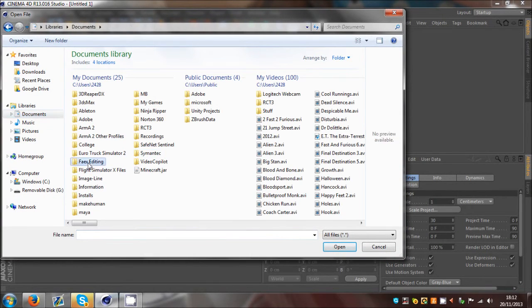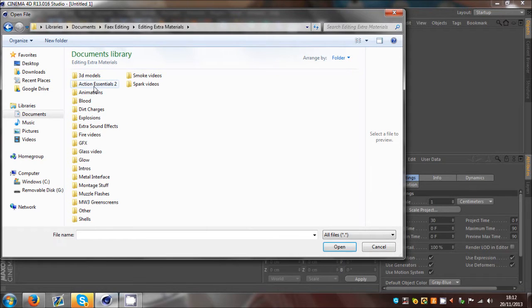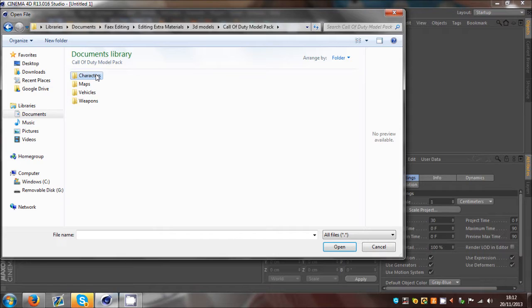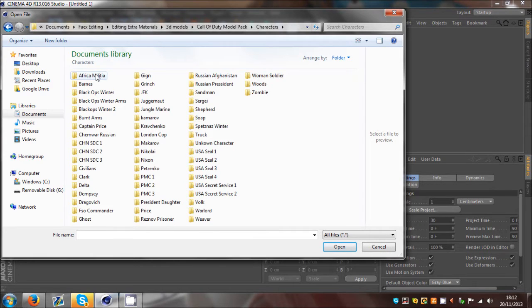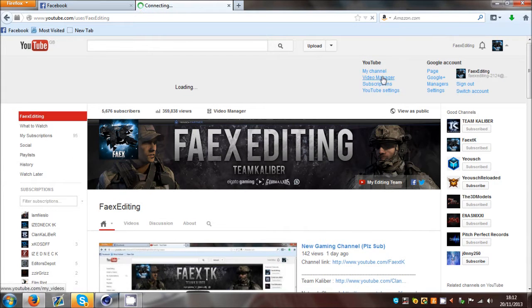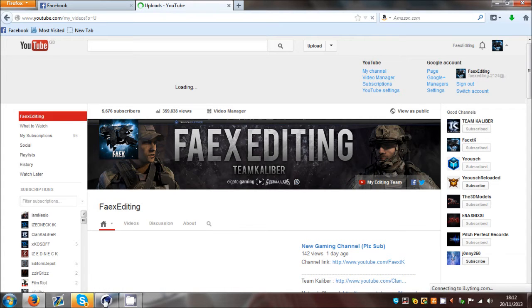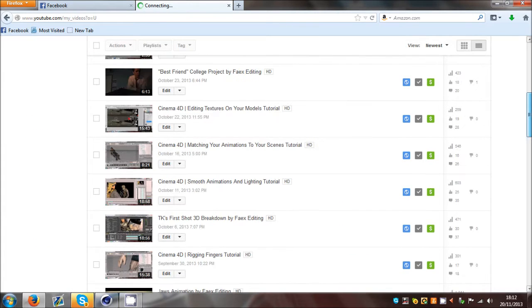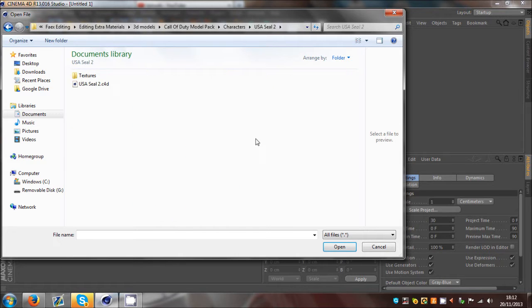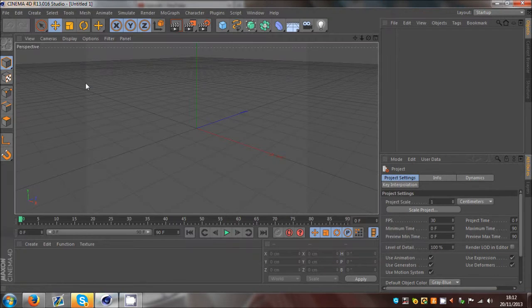What is up guys, this is Feriton here with another tutorial, which is not really one I've done before. It's a bit of a tricky one - making your animations smooth. I did have a tutorial recently about making smooth animations, but this is going to be about handmade animations. What I'm going to do is open up a character with IK chains set up.